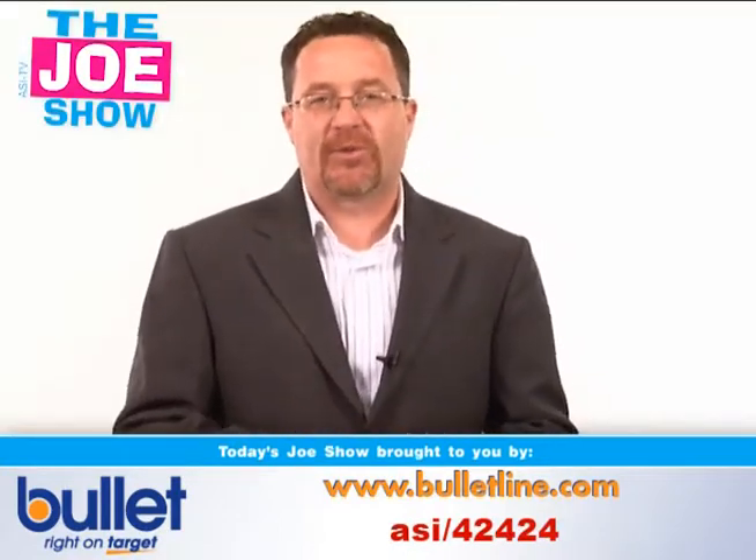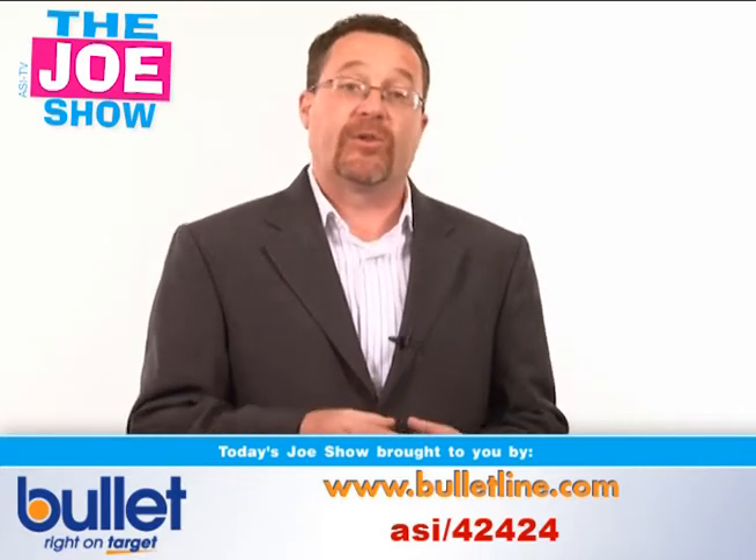Hi, I'm Joe Hale. You're watching The Joe Show. Today's Joe Show is sponsored by Bullitt, and at the end of the video I have two other products I'd like to show you.